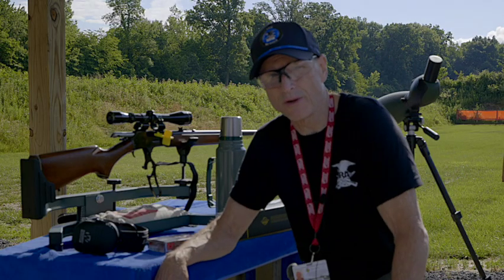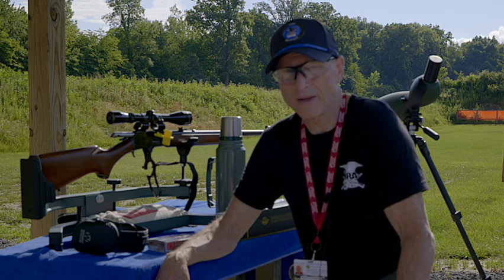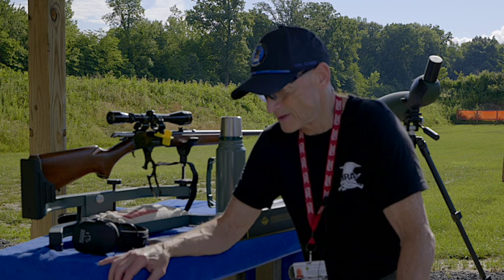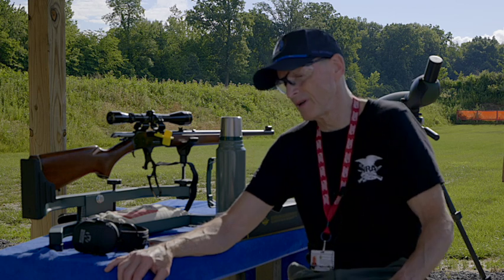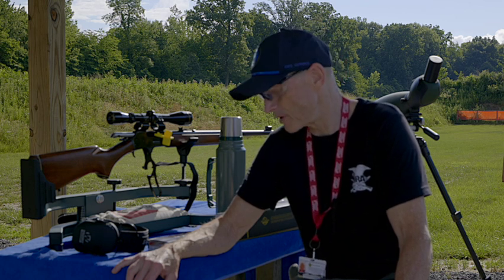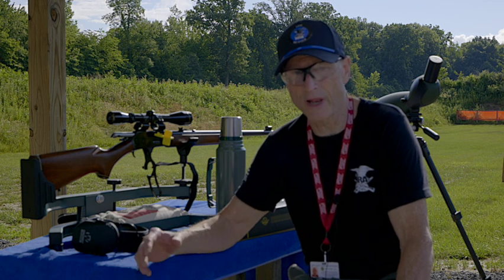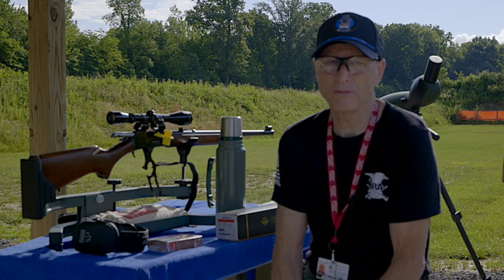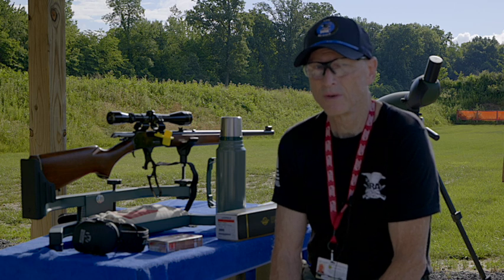I'm always excited about doing videos with the 444. I think it's just a really great gun to hunt deer with, and I've had a lot of success with it over the years. I've done so many videos here on my channel with the 444. The latest one I did was demonstrating the drop it has at 300 yards — make sure you find that on my channel, and I'll throw a link at the end of this video.